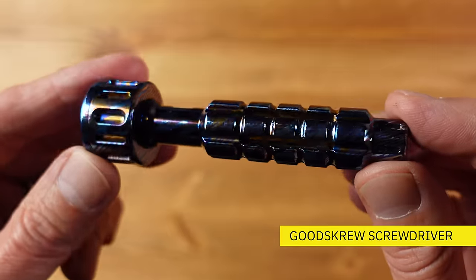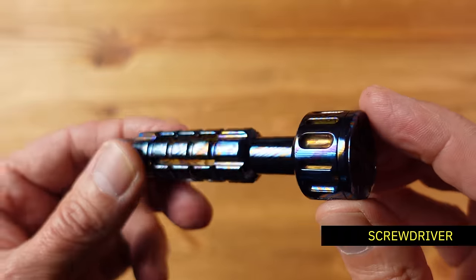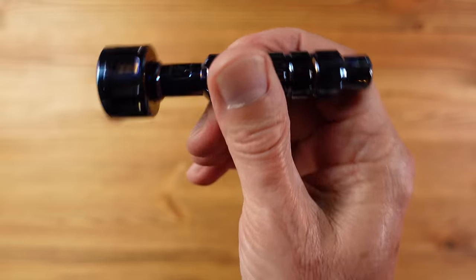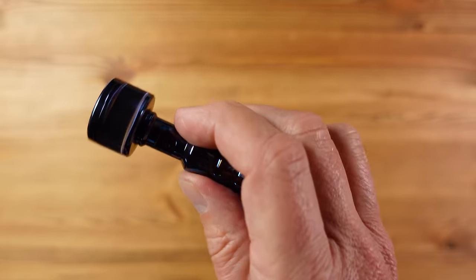First up we have this. This is a screwdriver, but not any old screwdriver. This is from Goodscrew, and they describe this as the perfect EDC screwdriver, although I see this as more desk-based than pocket-friendly. To me this is a cross between a screwdriver, a fidget toy, and a work of art.